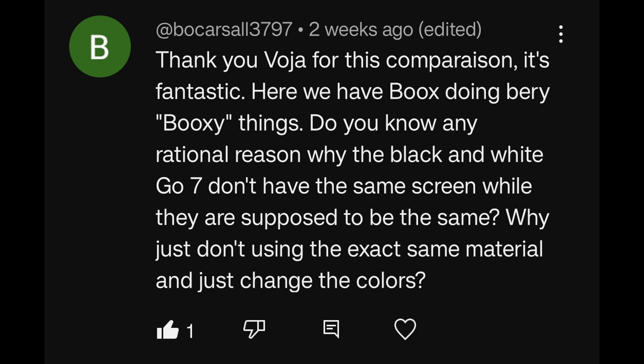Here we have BOOX doing very BOOXy things. Do you know any rational reason why the Black and White BOOX 7 don't have the same screen while they are supposed to be the same? Why just not use the same exact material and just change the colors? That's a really good point, and no, I have absolutely no idea why they would employ a completely different panel.